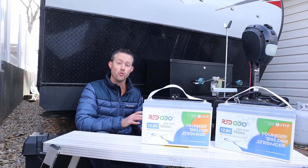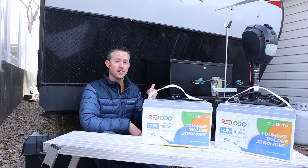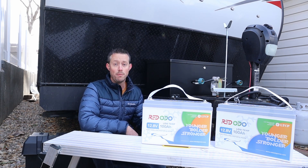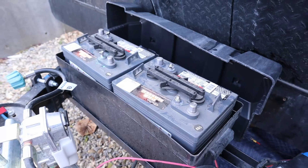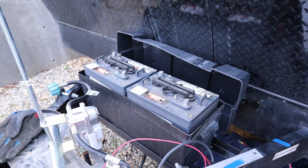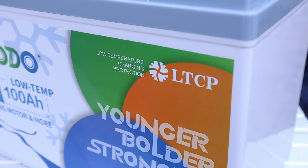The price of LFP batteries has dropped dramatically over the last few years, and if you have a trailer or RV, now is a great time to swap out the lead-acid batteries for new lithium-iron-phosphate batteries. In this video, we'll be swapping out two 6-volt lead-acid batteries for a couple of new 100-amp-hour 12-volt LFP batteries from Redodo — their newest 100-amp-hour batteries with built-in low-temperature charging protection.